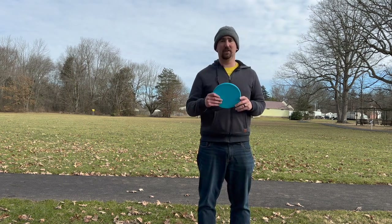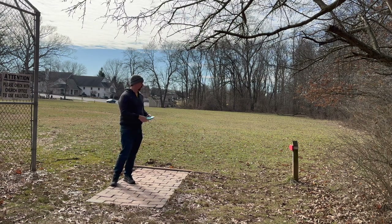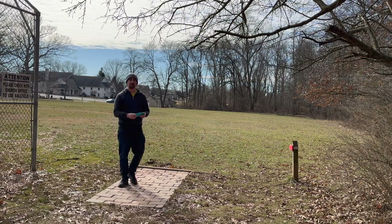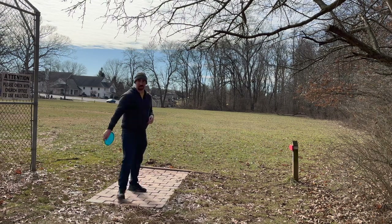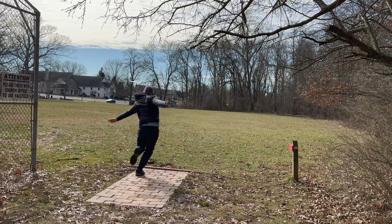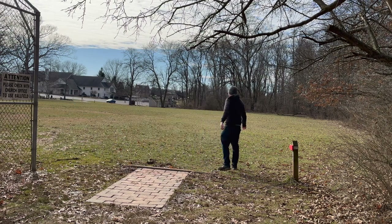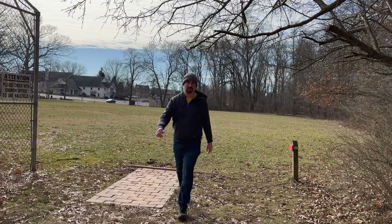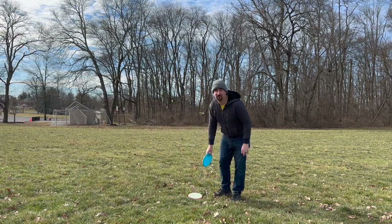I think that's enough field throwing — I'm going to play one hole and then wrap this video up. We're at the tee pad of hole three, it's 300-something feet which is way out of my range, so I'm shooting for par. Let's give it a rip. Oh boy, not good — not a good start. Left myself a ton of work.